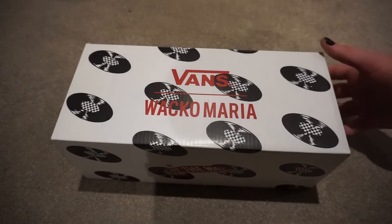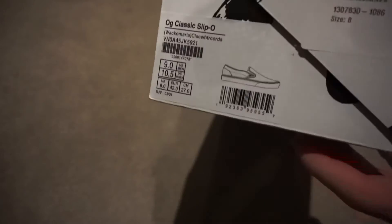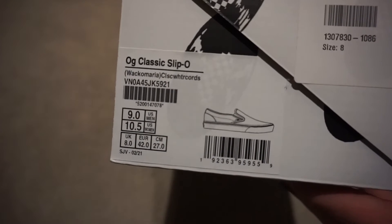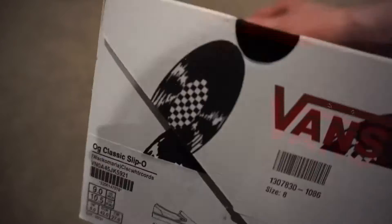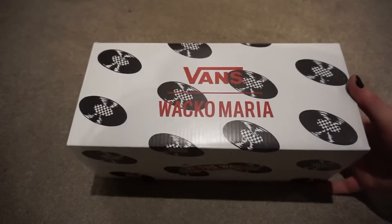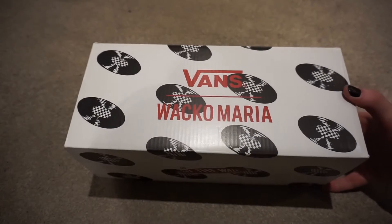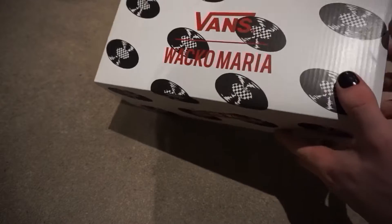Today I'm talking about the Vans Wacko Maria OG Classic LX Slip-On in the classic white and records colorway. It retailed for £65, $80, or 80 euros and was released in May 2021.